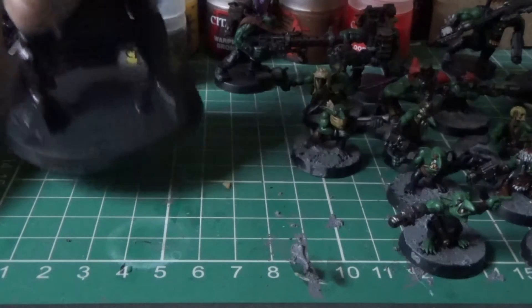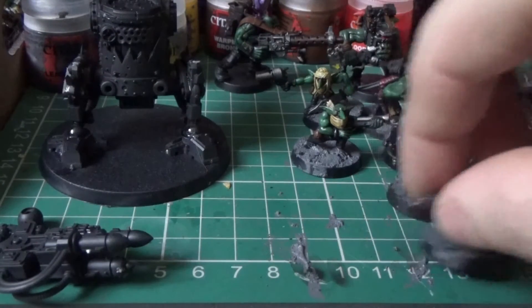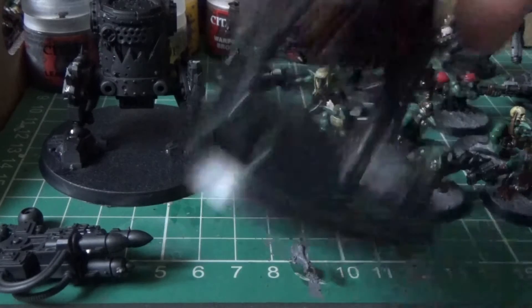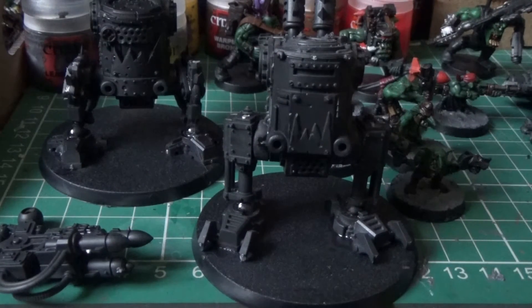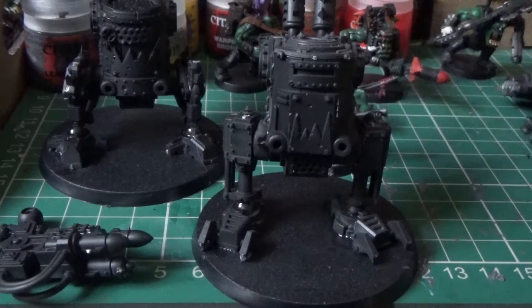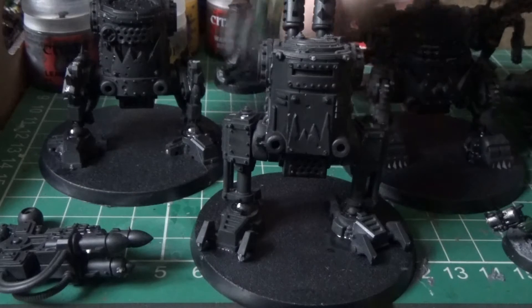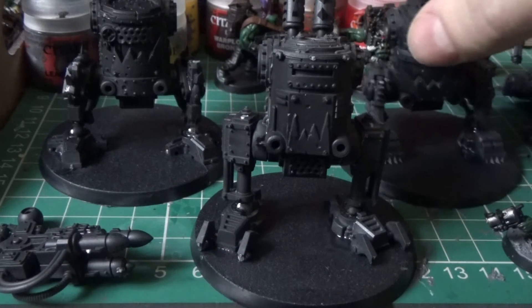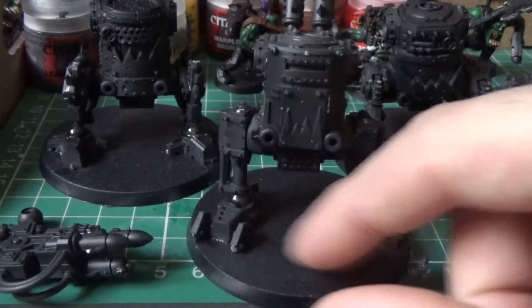We're working on these bad boys. There's one there and there's a rocket launcher to go with it, and then we're working on another one. It's going to take up a lot of room I think. I've got these to paint and we've all started to build them, so I've just got to put on the arms and stuff.